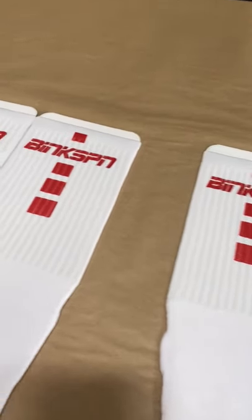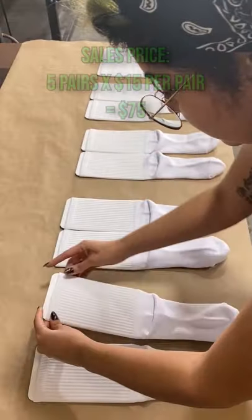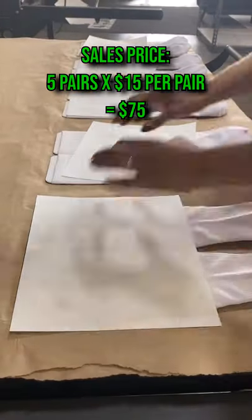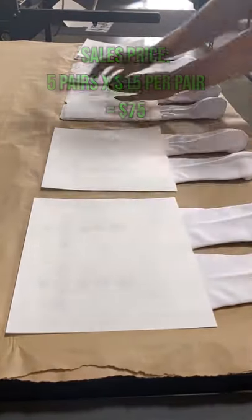You can sell these custom socks and make a profit. Let's find out how. We have five pairs of socks ordered by our customer. We charge $15 per pair, and that totals out to $75 overall for the sales price.